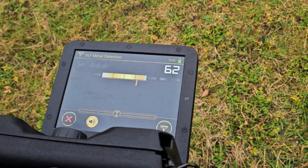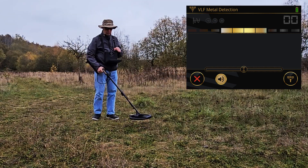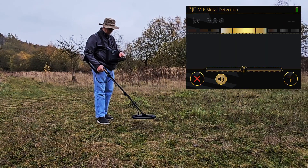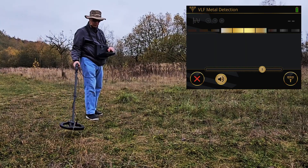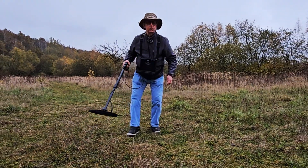It's going to look for targets in the ground within this area. I have a nice little test target here — as I come across it I immediately have a signal. I could change my sensitivity up or down, but as I said I have a target — an old coin.